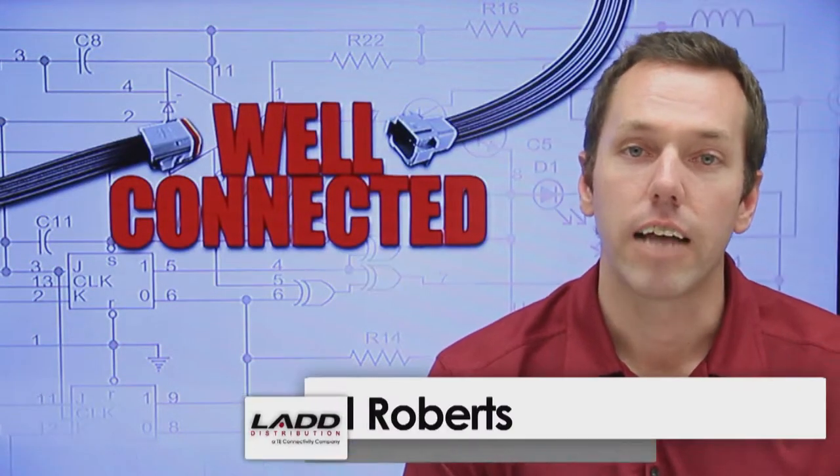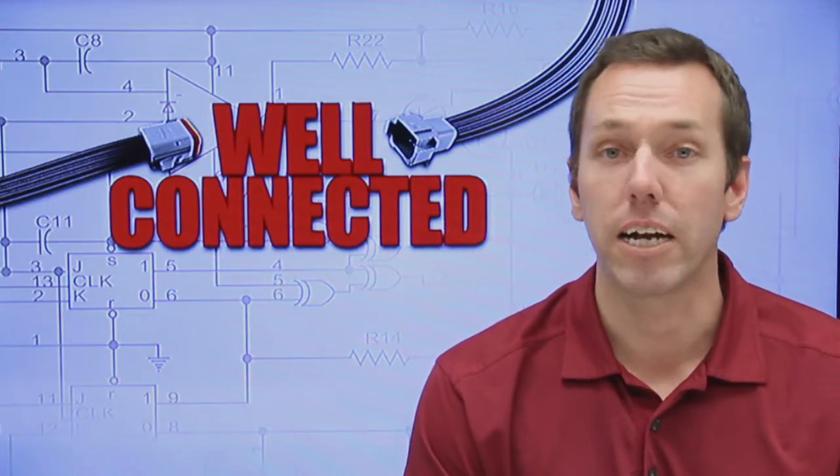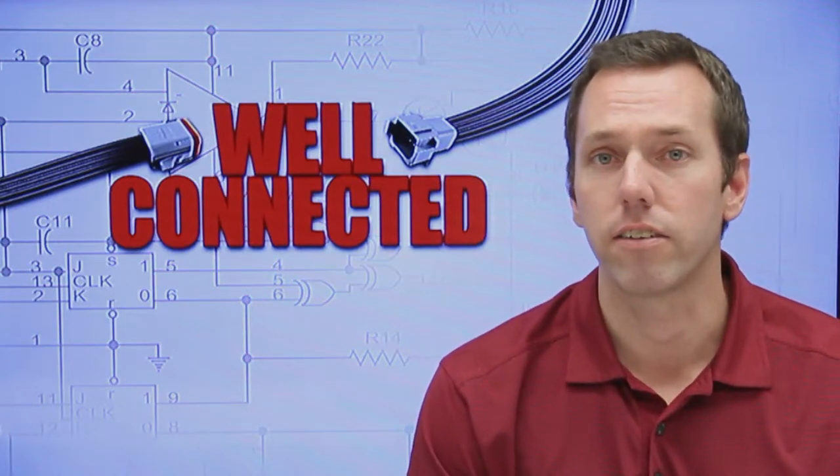Hello and welcome to WellConnected Live Distribution's video blog series. In this episode I want to show you the different back shell options for TE Connectivity's Deutsch HTP 20 series connectors.